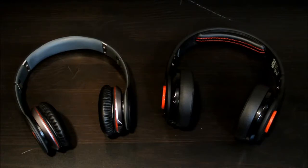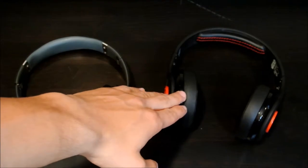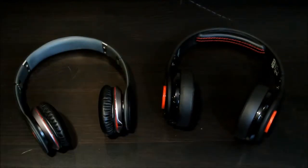Hey YouTube, today this is Step One at Gaming and I have a headphone battle between the Beats Solos versus the SMS by 50 Star Wars first edition headphones. So let's get right into the basics.